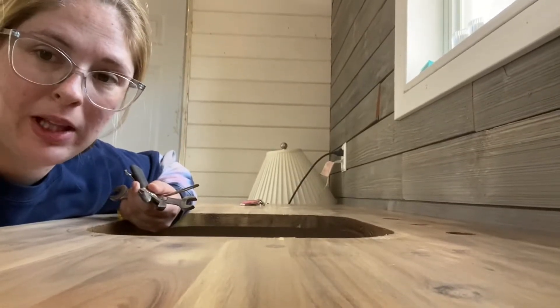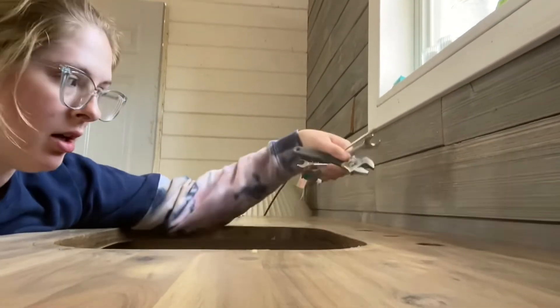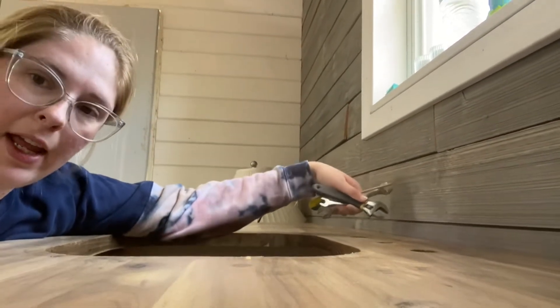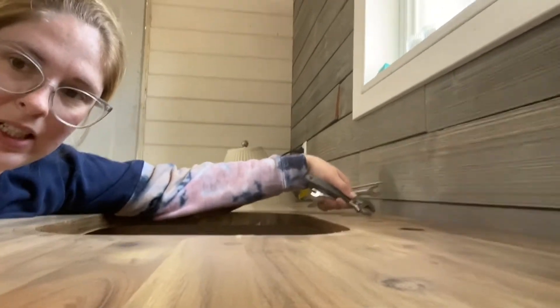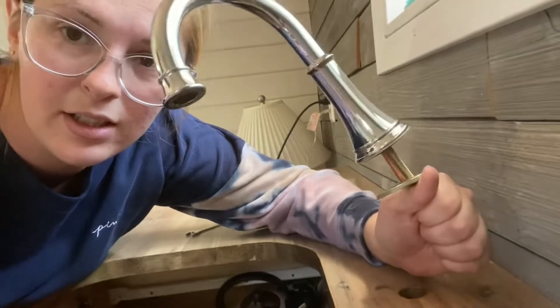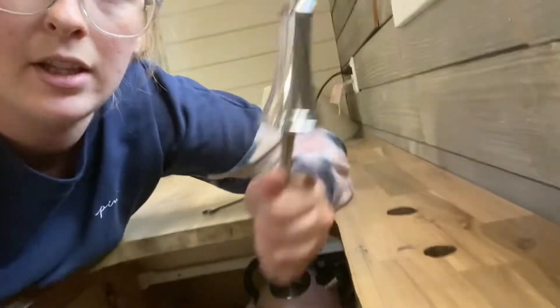Today I'm going to do some plumbing. I'm going to install my faucet and my handles to turn the hot and cold water on, and then I'm going to install my sink. The first thing that goes in is this faucet, so I'm going to put it through this hole and then screw it in at the bottom.